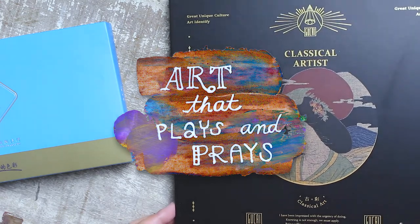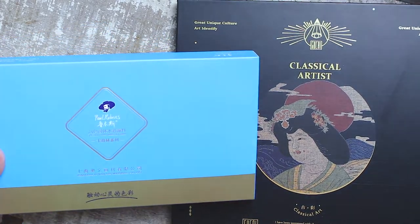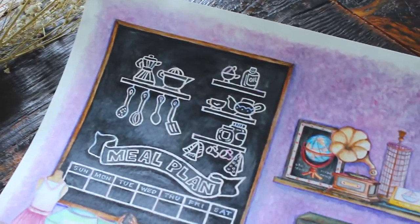Welcome to another episode of Art That Plays in Praise. Today I'll be talking about two different sets of Paul Rubens watercolors and show you how I created this painting using these sets.